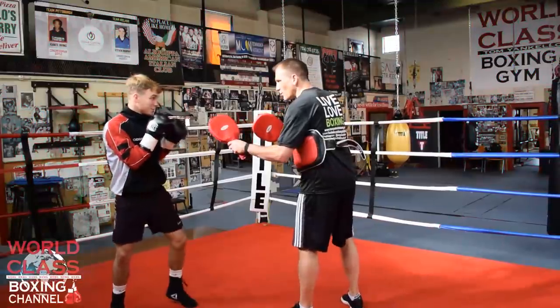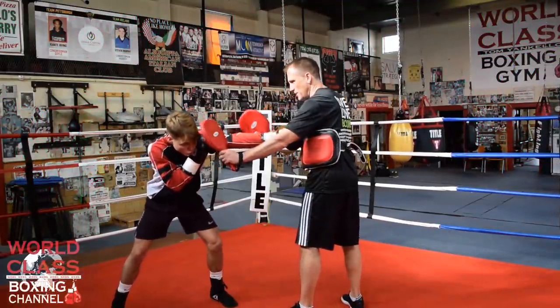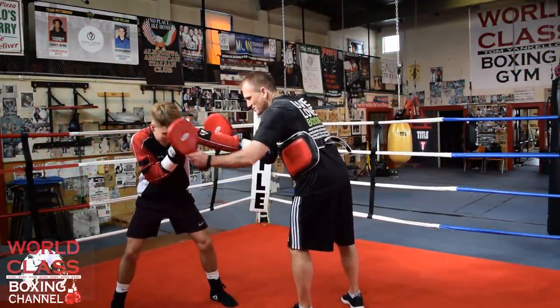There you go. Remember, when you're throwing this, you're parrying in the shoulders. That's where it should be.